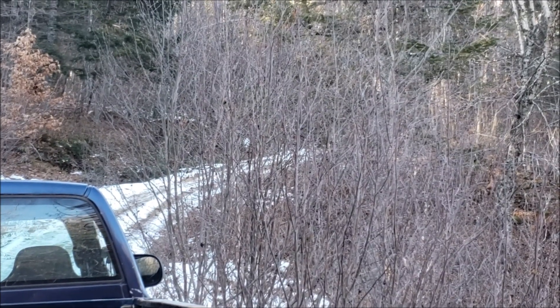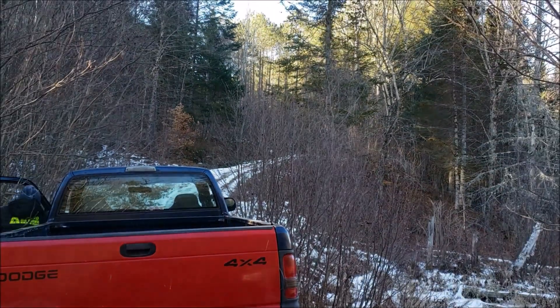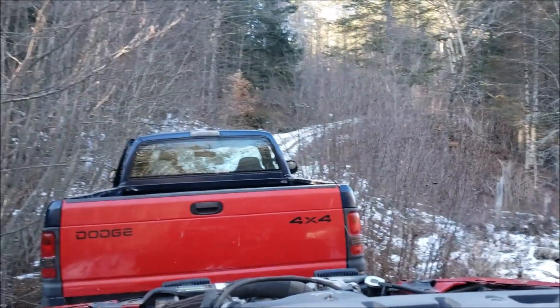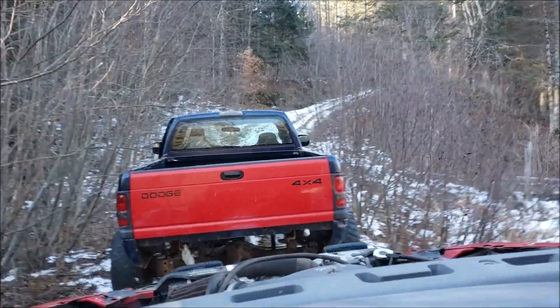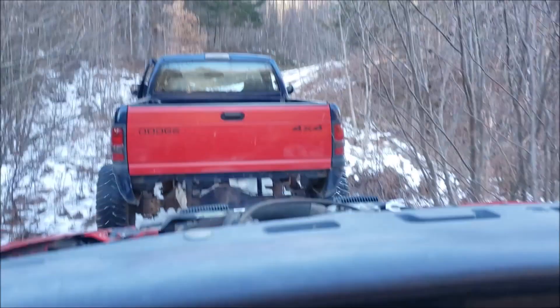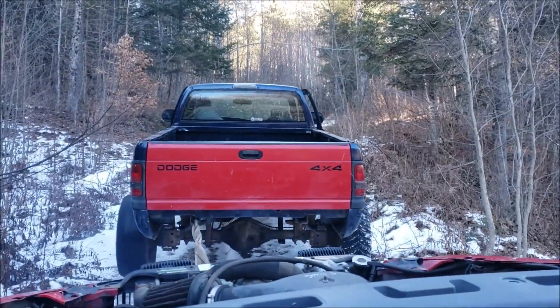Basically we had to keep our momentum to go up because it's snowy and we have bald tires. But we stopped, so we're gonna see if it makes it — and we're not making it.